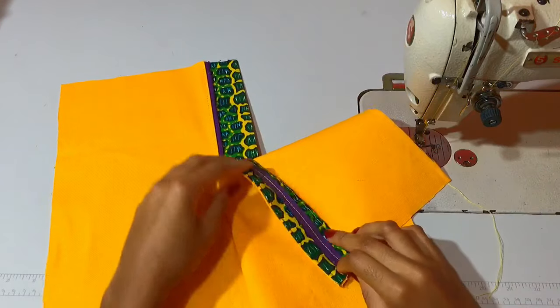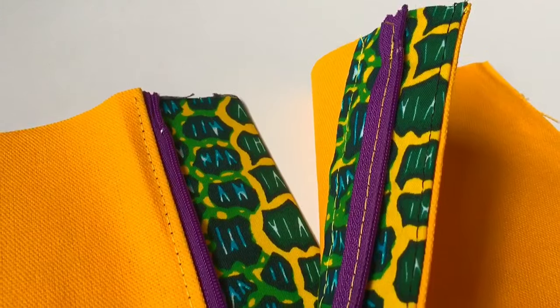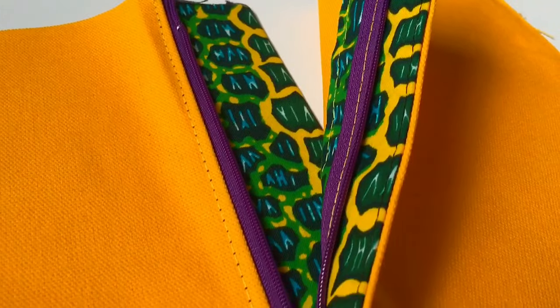Hey beautiful people! If you want to learn how to sew a fly extension, also known as a zipper fly, keep watching this video.